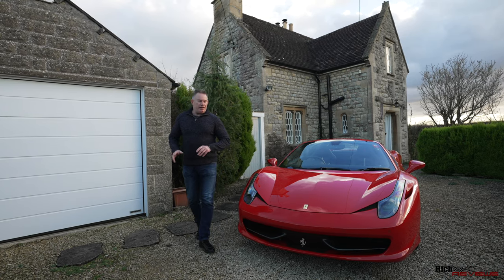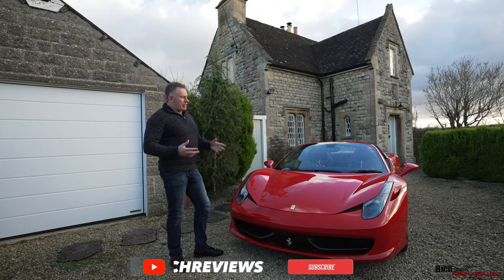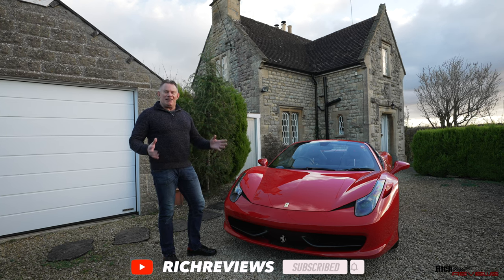So it's quite surprising really. You've got such a beautiful car. They've got everything right — the engine, the chassis, as far as Ferrari goes. But simplistic things like being able to play music, it's a frigging nightmare.